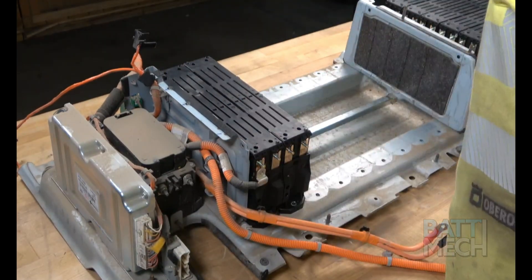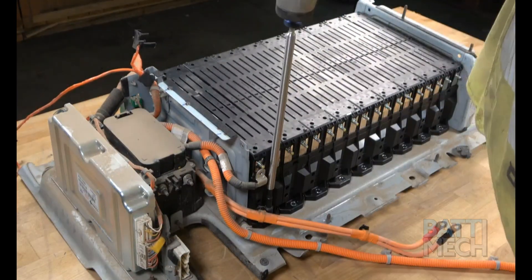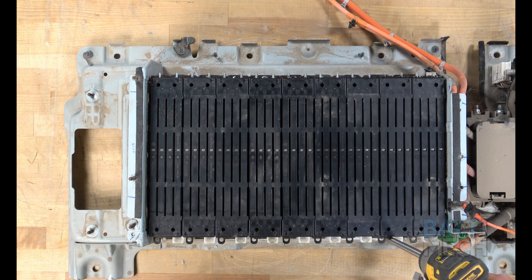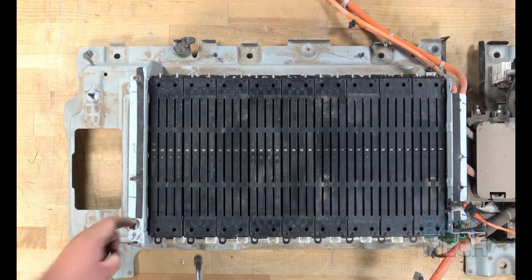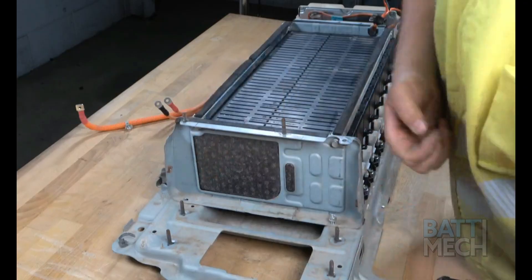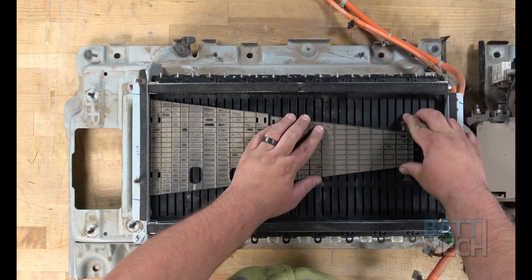First, you'll put all the BATMEC refurbished Hyundai modules into the battery case, as shown here. Next, you'll go ahead and attach the modules to the bottom metal case. Be careful not to over-tighten the screws here. Repeat this step on the other side of the battery. Next, you'll attach the sleeve, which can also be referred to as a compression block. Now that the modules are compressed, you'll reattach the two black plastic covers.